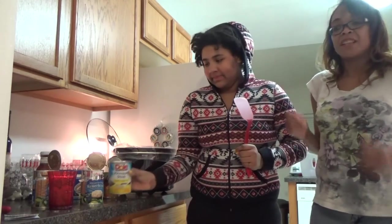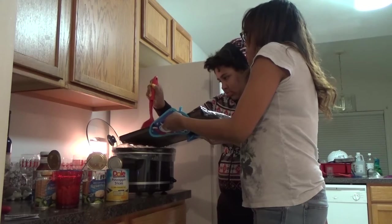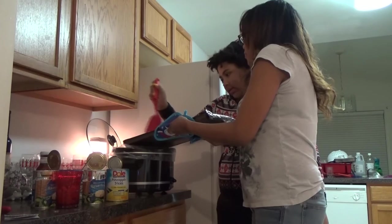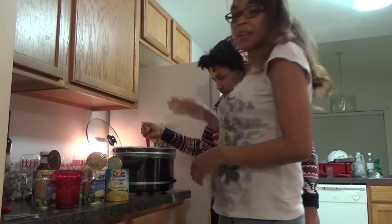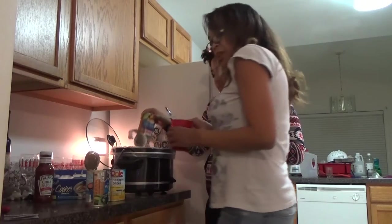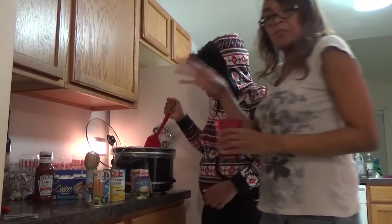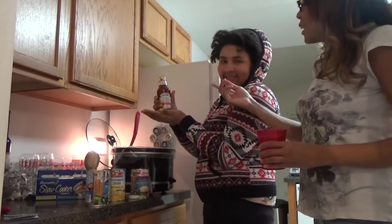Have you ever had warm pineapple? It's really good, it's so good. And half a cup of brown sugar. Oh, they smell so good — I just want to eat them right now. This takes three hours to cook, which is tough because I don't want to wait, but it's worth it. So again, that's 40 ounces of meatballs — you can use 36 or anywhere in between. Oh, I totally forgot about the chili sauce — 12 ounces of chili sauce.